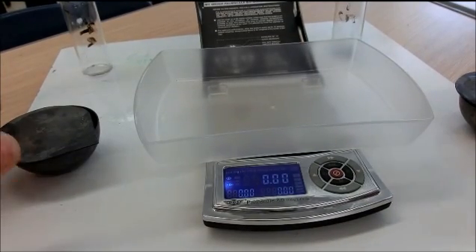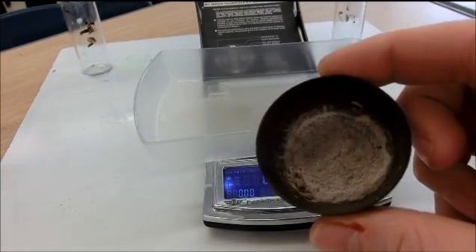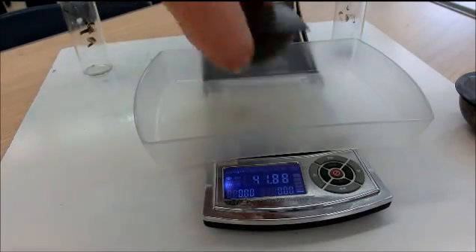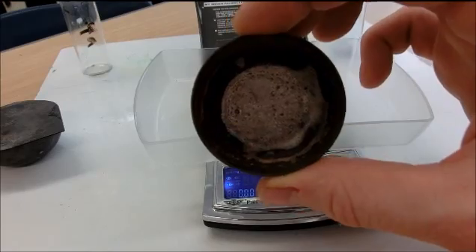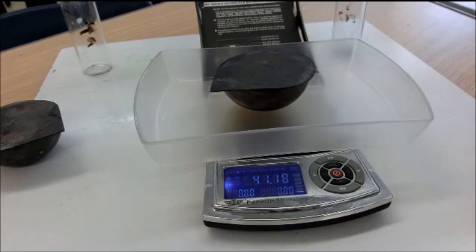Both crucibles and lids have cooled. There is 3B4's zinc and chlorine compound inside the crucible — with the lid, it has a mass of 41.88 grams. Here is 4B5's class — there is the compound — and crucible and lid weigh 41.19 grams.